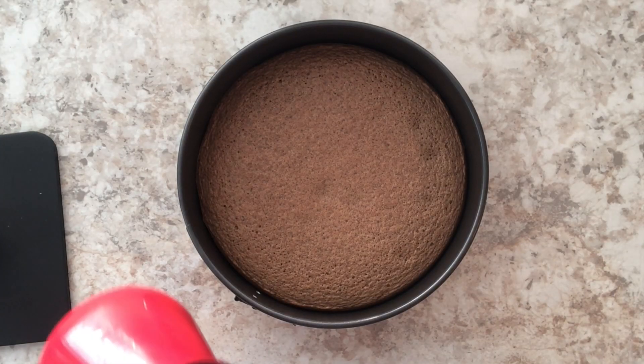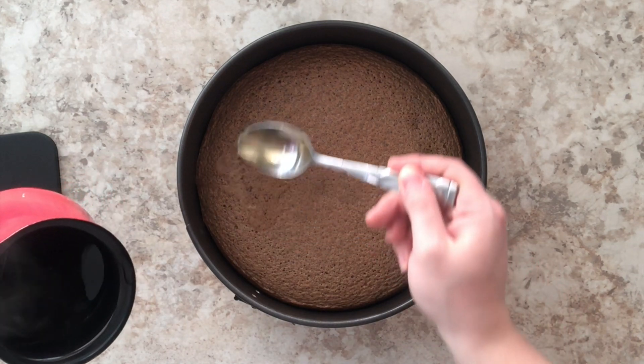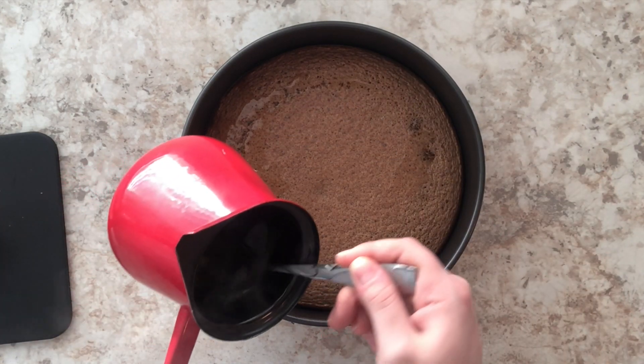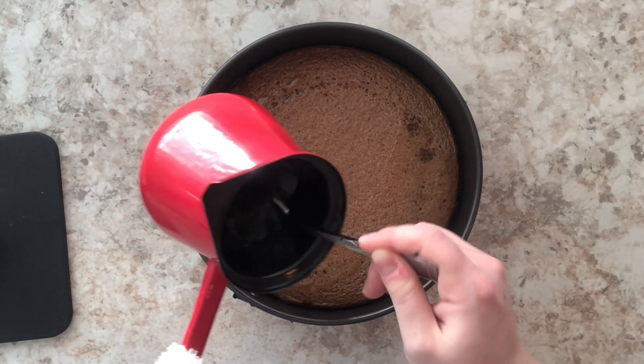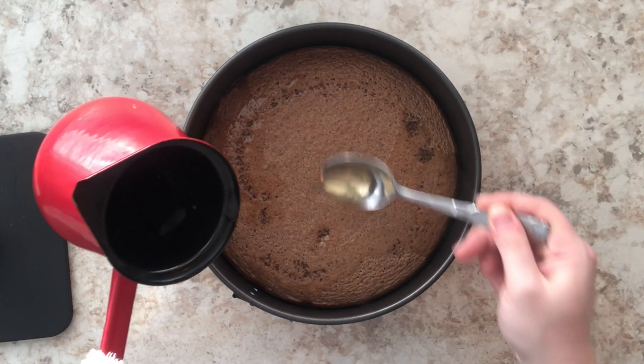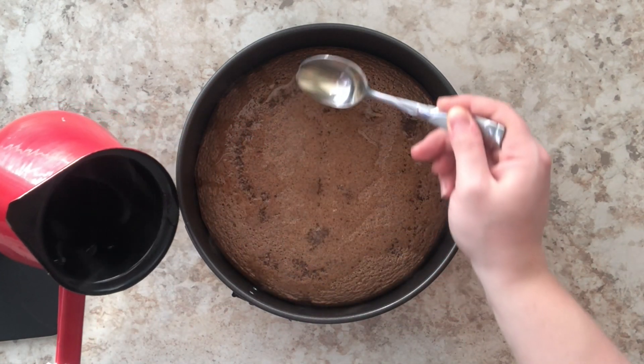Once my cake is out of the oven, I'm going to take my simple syrup and coat the cake with all of it. I'm going to spoon it on top — I'm not going to pour it because you will ruin the cake. Make sure you do this while the cake is hot, right out of the oven, and gently make sure that you coat every single layer of that cake.